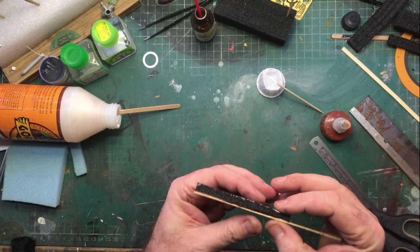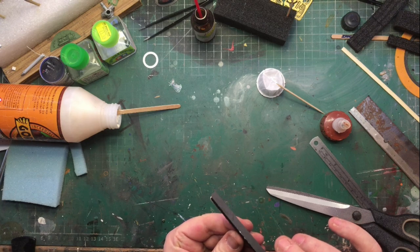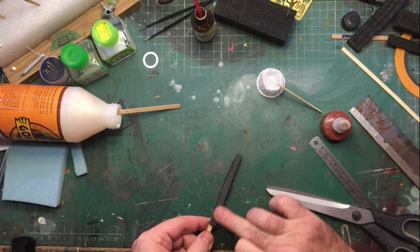The medium density foam sanders are made in exactly the same way, apart from using super glue — I've used a well-known heavy duty glue instead, as super glue doesn't work on this type of foam; it melts it rapidly.